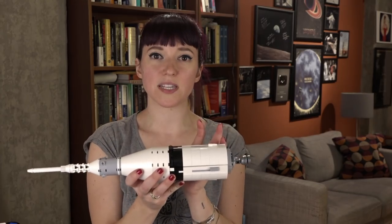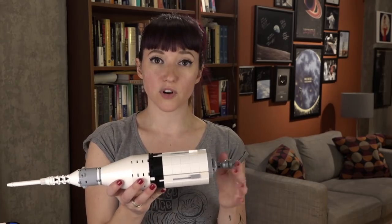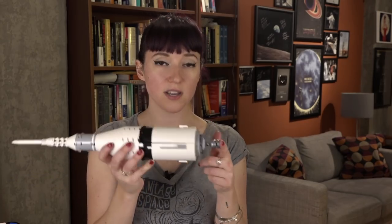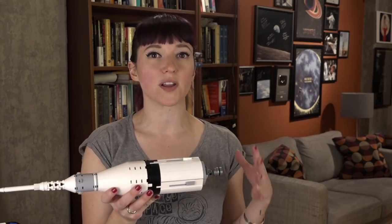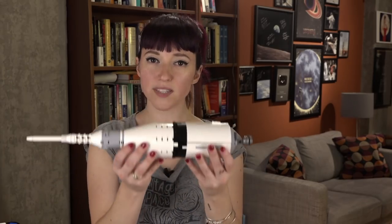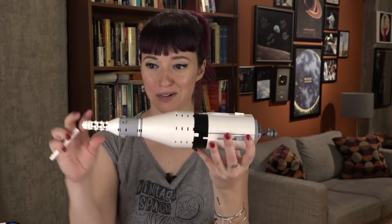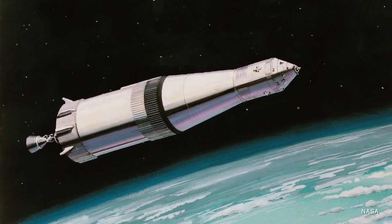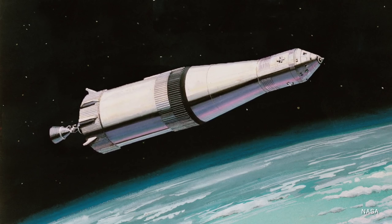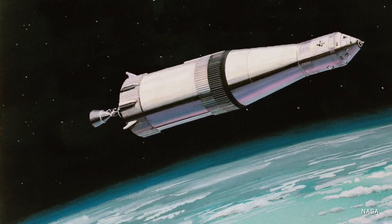The S4B stage served two purposes in getting a crew to the moon. The first was that it used its single engine to help get the payload into orbit, so it did fire a little bit during that initial launch. But once it was in orbit, this whole stack together — minus the launch escape tower — hung out in orbit for a few hours while the crew and Houston did all the systems checks to make sure that everything was ready to go to the moon.